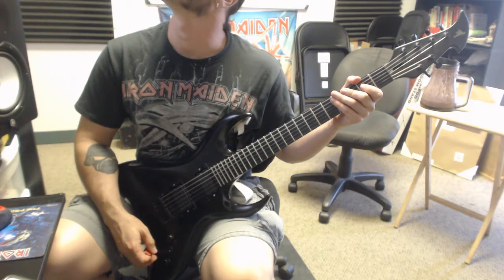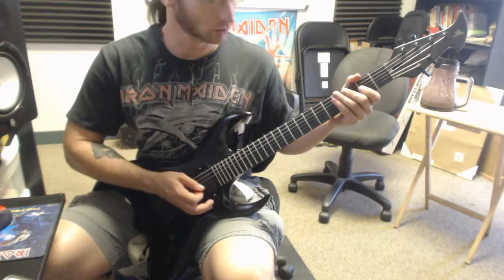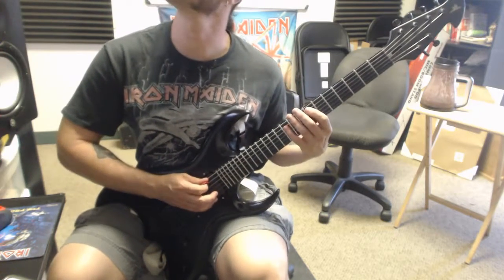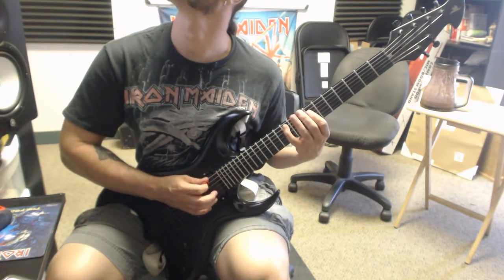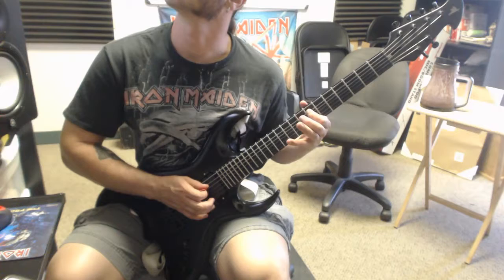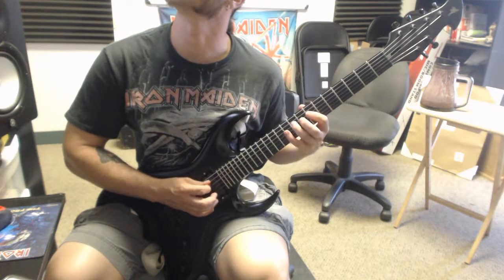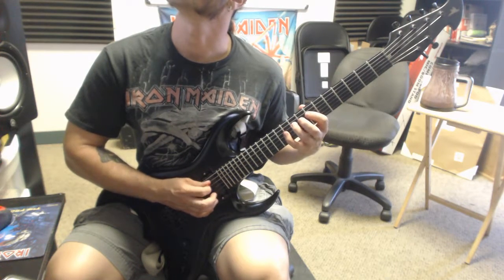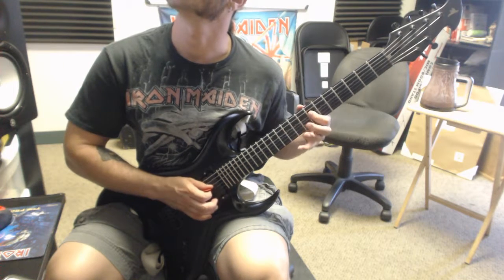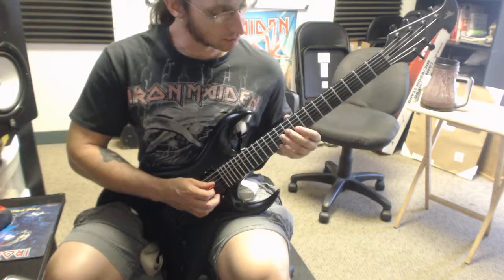Alright, and then three new alternate picking exercises. Here goes the first one. Second one. Third one.